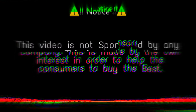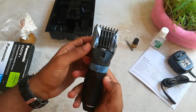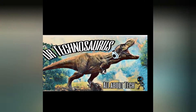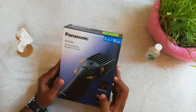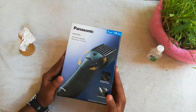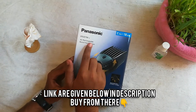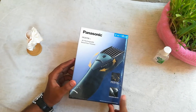This is not a sponsored video. This is the ER207 hair and beard trimmer by Panasonic. Welcome back to my channel, Dr. Technoceros. Today we have Panasonic's ER207 hair and beard trimmer. You can buy it by the links given below in the description box.